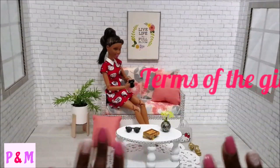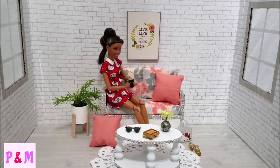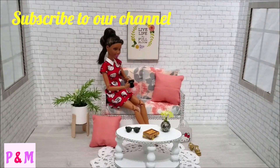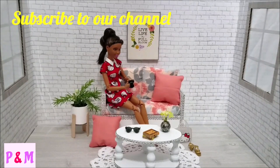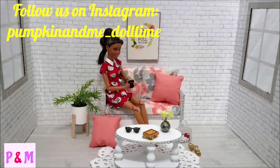For the terms of the giveaway: first, you would have to be subscribed to this channel — click that subscribe button down below. If you're going into a giveaway you kind of have to keep updated with the channel, so subscribe — it takes nothing to do. Second, you're going to have to go and follow us on our Instagram page, because that is where I'm going to keep the post and updates about the giveaway, so you'd need to be on that page to know what's going on.